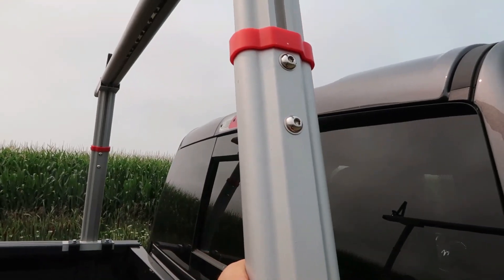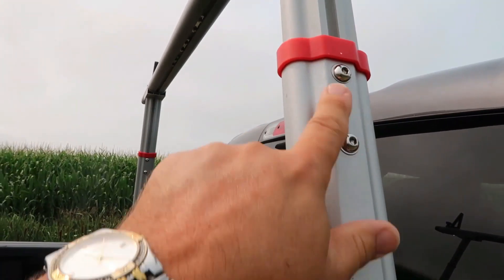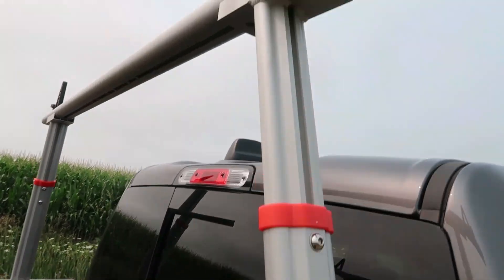I was a little curious to see how solid this would be, because this is where you make your adjustments — you can go up or down. But once you crank those down, this thing is rock solid. It's not coming off.